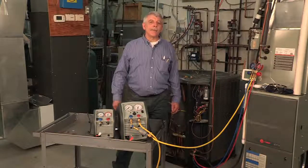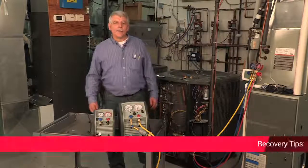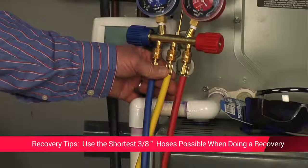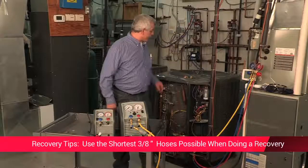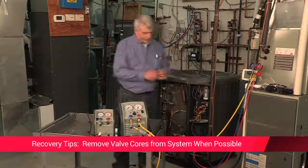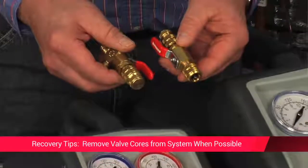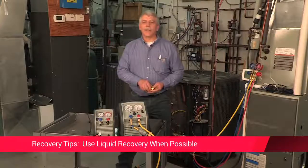When performing the recovery, some key tips will help. Always use the shortest hose possible — using 3/8" hose will greatly increase your recovery rate. Remove valve cores from systems when possible; RobinAir has some specialty valve core removing tools. Use liquid recovery when possible.